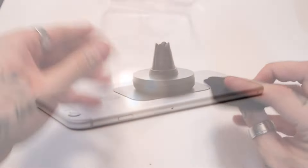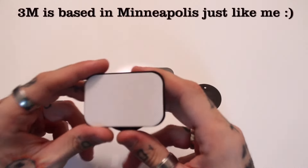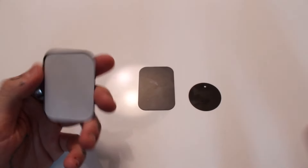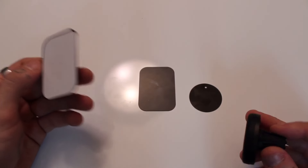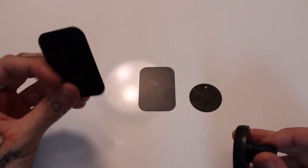Let's look at the magnetic back plates. We have two rectangular ones and a circular one, and there are some differences. The first one has 3M double-sided sticky tape on the back — you peel that off and stick it to the back of your phone or to the back of your case. The magnets are strong enough to work through the back of the case. This is probably the one I'll be using.